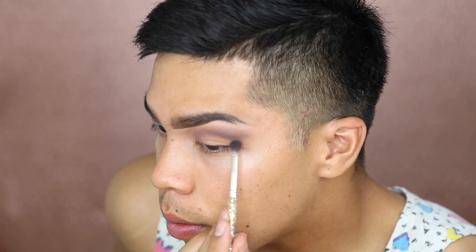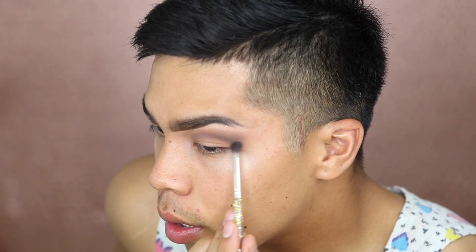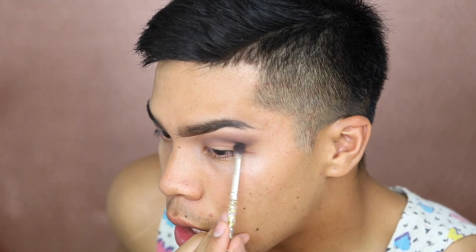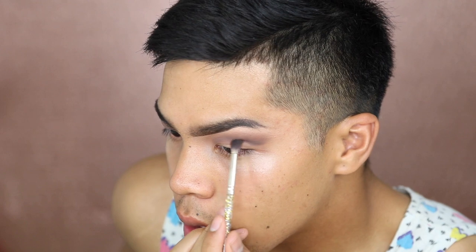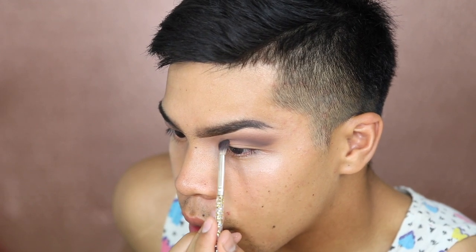Keep it below the other color we applied earlier as well. It is creating a really nice gradient effect — blending brushes with no product will save your life. We're going to take the Tarte Shape Tape Concealer and cut our crease — I've never done this before in my life. I'm using a small flat top concealer brush with a pale shade to highlight my brow bone and add a little more definition.